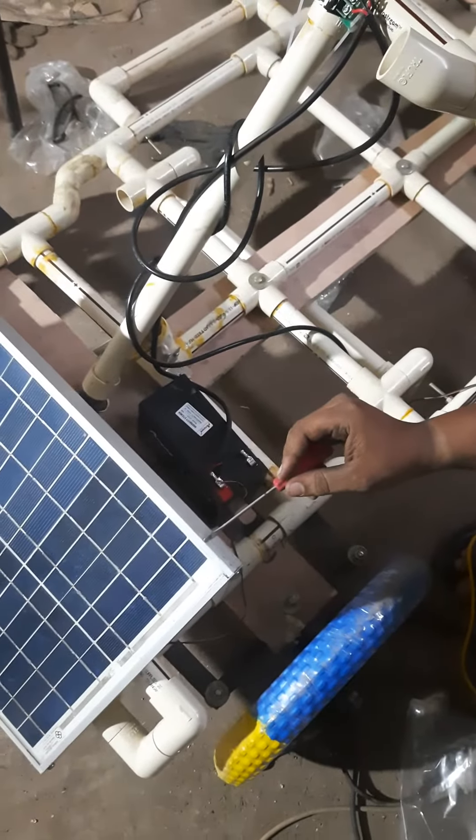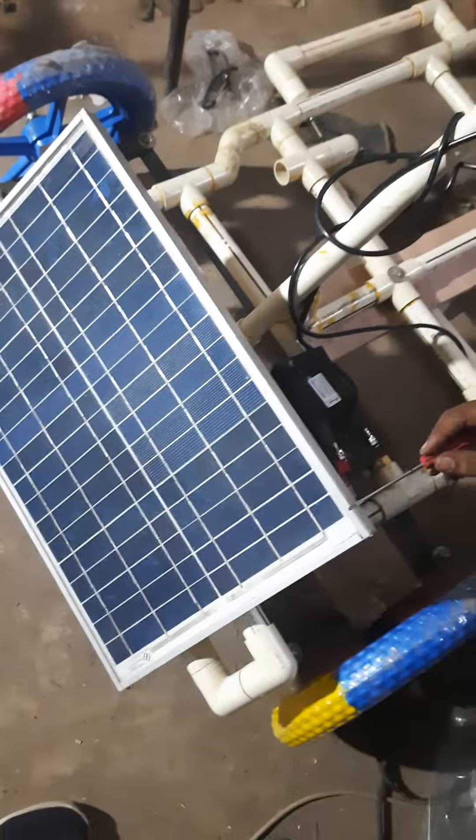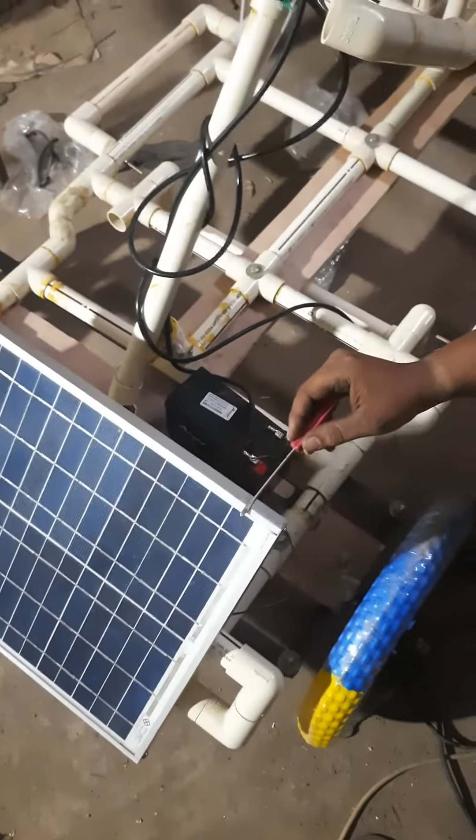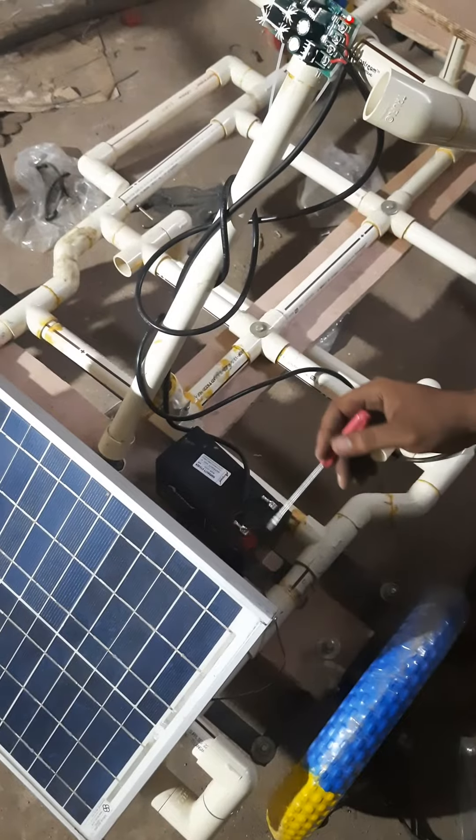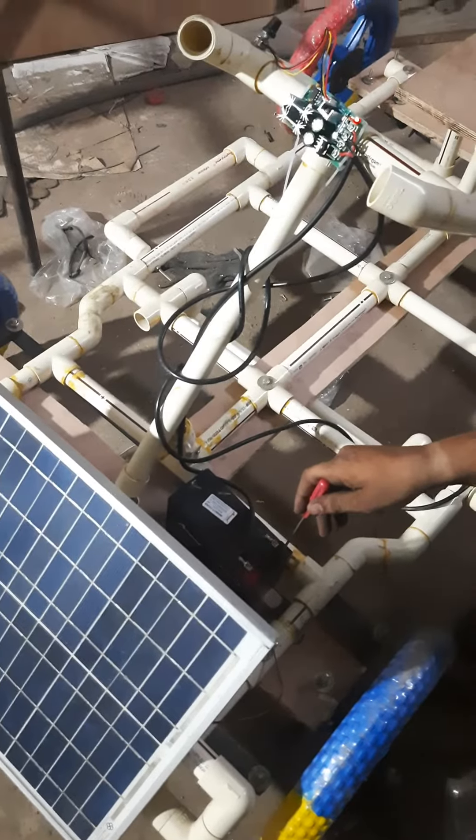The solar panel is made up of photovoltaic semiconductor material, which is nothing but a photovoltaic diode. Whenever sunlight falls on this photovoltaic diode it is going to emit a voltage, and that emitted voltage will be stored in the battery.